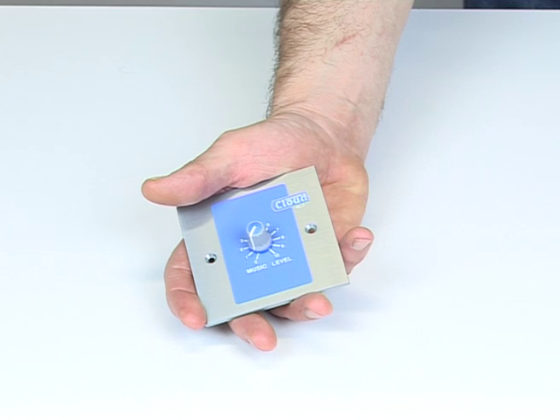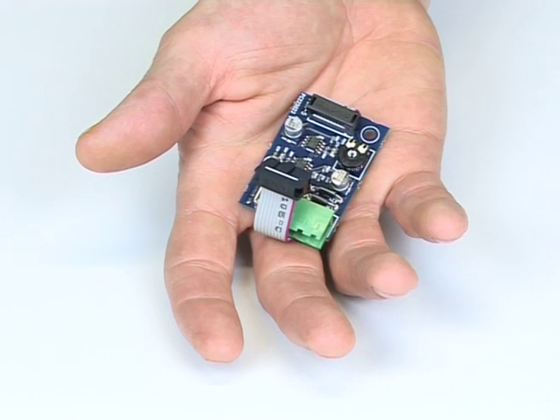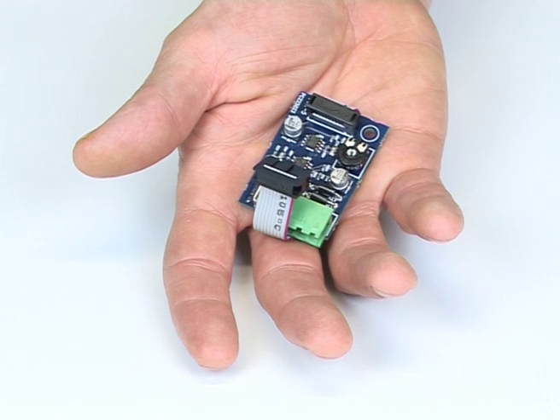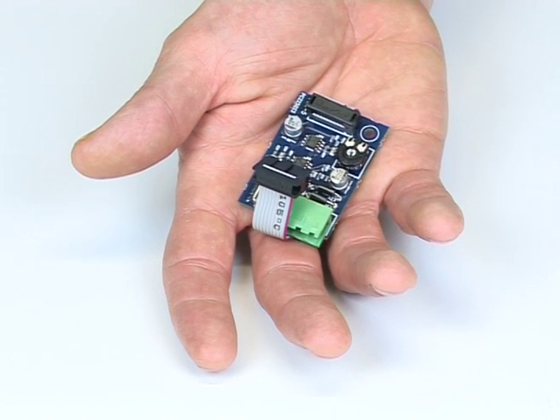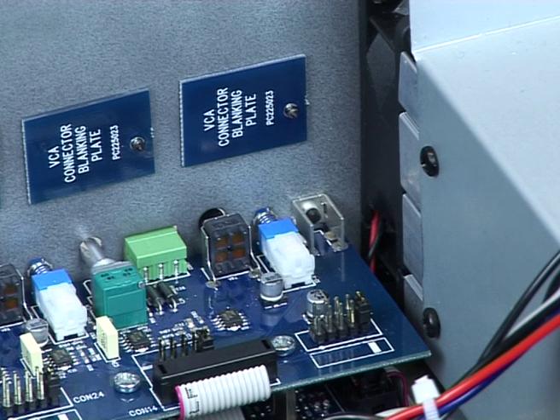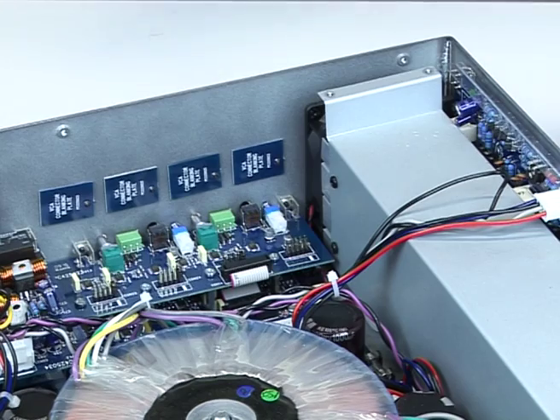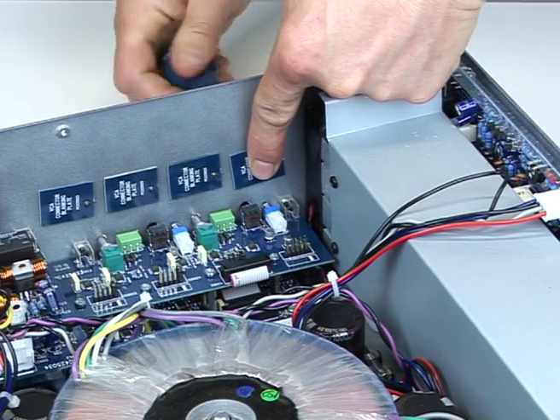Remote volume controls RL1 can be fitted to each channel. To enable this, a VCA 5 card will need to be fitted to each channel. Locate the VCA connector for the first channel being fitted, then remove the jumper joining one pair of pins. Unscrew the blanking plate from the rear panel.